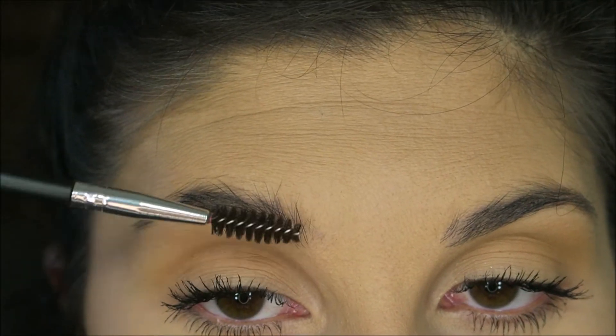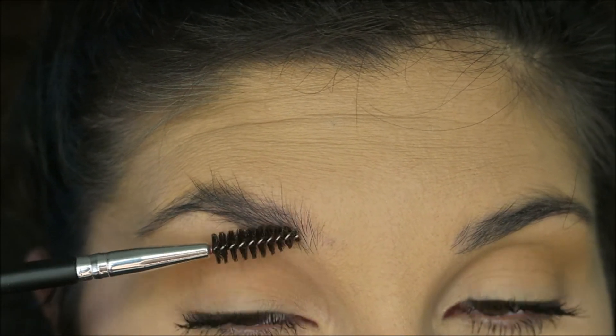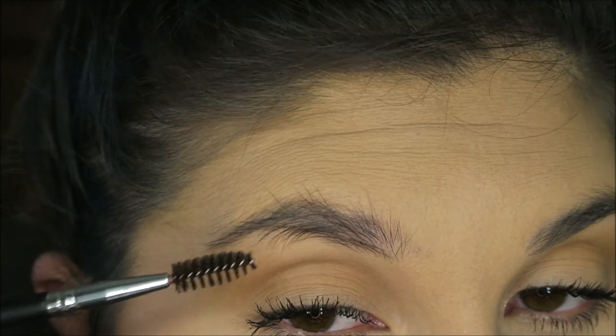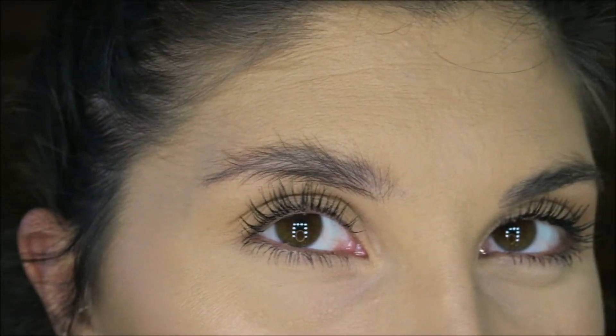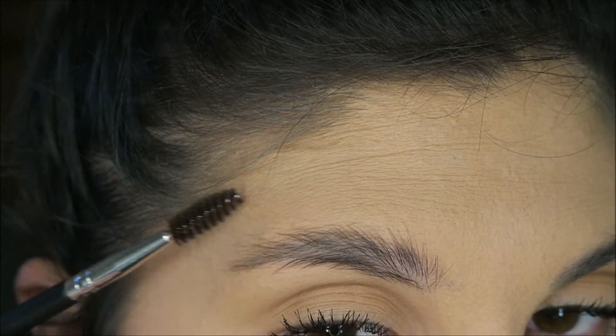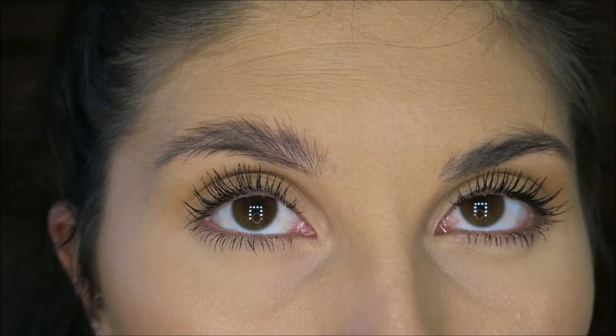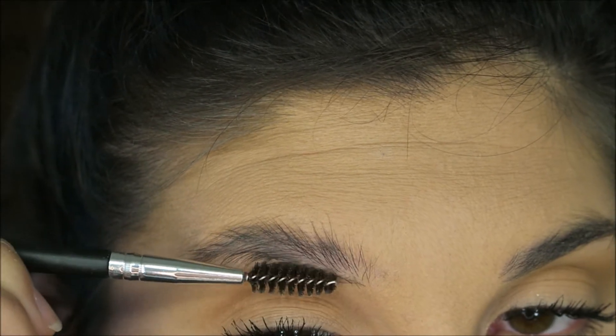It already feels so wrong. I have a spoolie and I'm just gonna see if I can move some of my hairs up and some of them down. I already hate this — it feels disgusting, it goes against everything I know and love. I have pretty thick eyebrows to begin with, so I'm hoping that's going to be to my advantage.